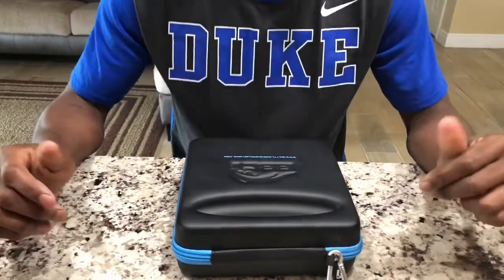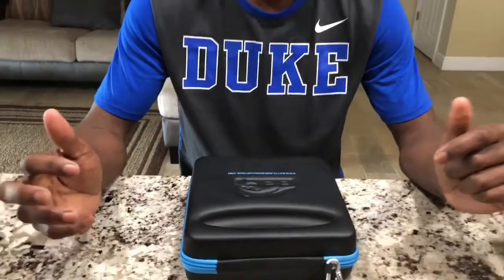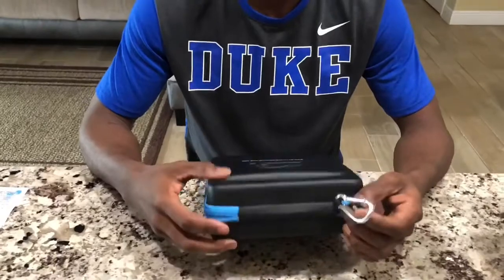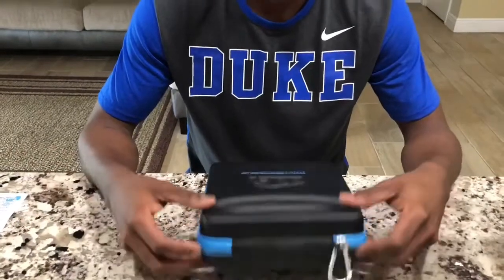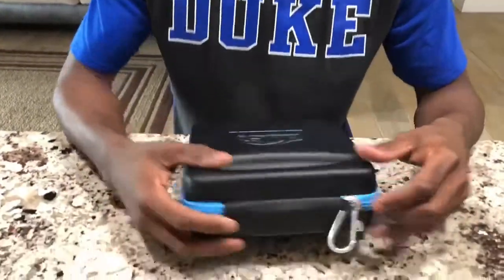Hey guys, the Real Ninja here, also known as Jordan. I finally got my Battle Beavers custom controller. I ordered this about a week and a half ago and I selected two-day shipping. Too bad it did not get here in two days — got here more like four days, but maybe that's bad on UPS.